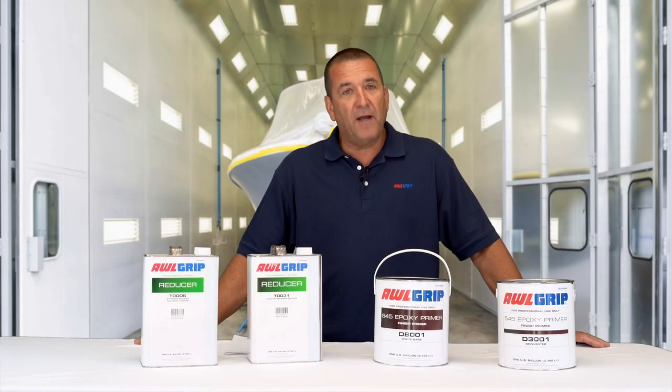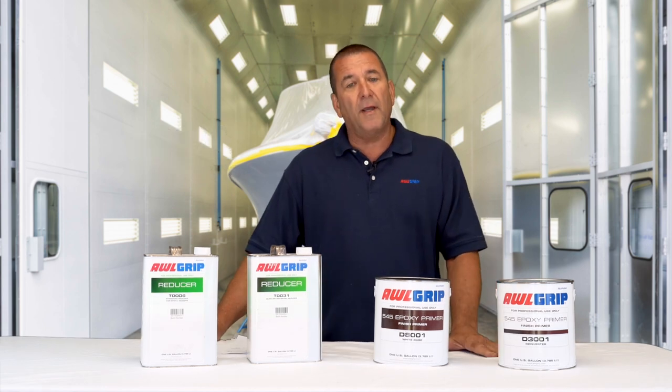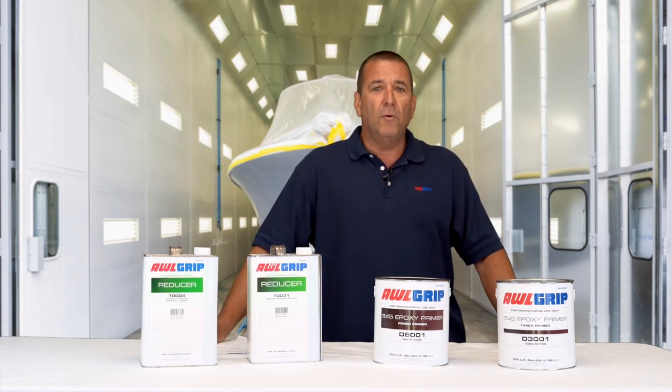The 545 Finish Primer is an epoxy, which is a one-to-one mix, available in gray and white. It can be brushed, rolled, and sprayed.